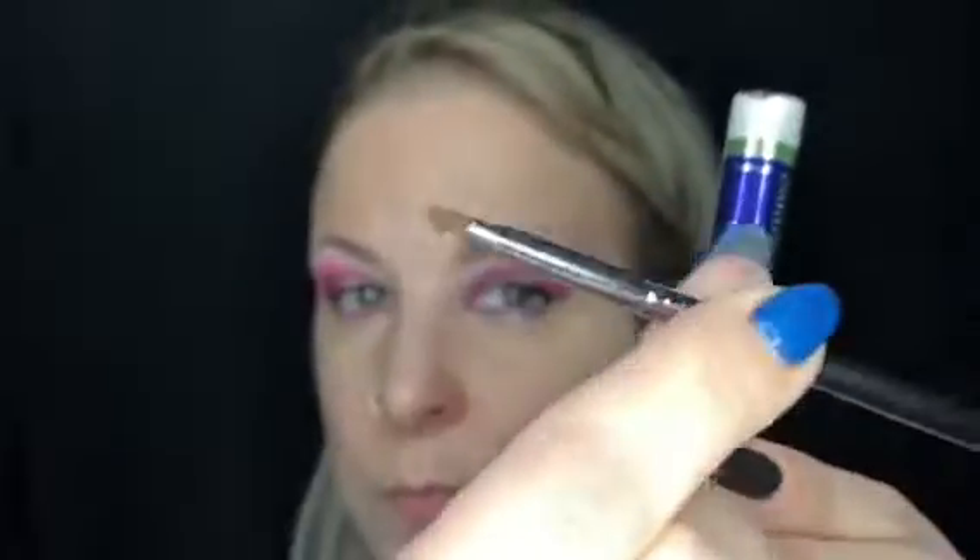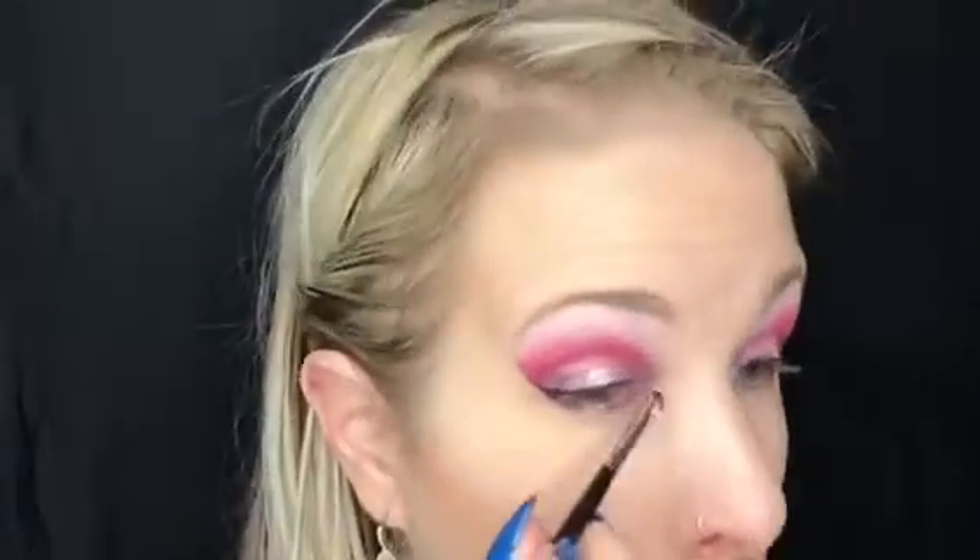Now I'm taking another morph brush — this one's more detailed — and some glacial glitter shadow sense. This shadow is so beautiful; it's got so many different colors of glitter in it. I'm adding it right to the center to give that intense glow to my eyes and really give it that extra pop.